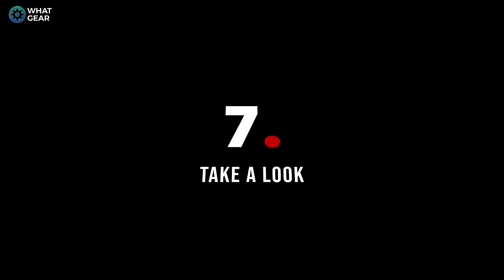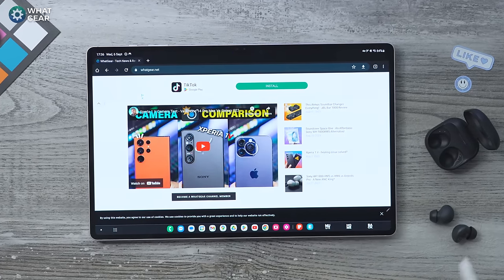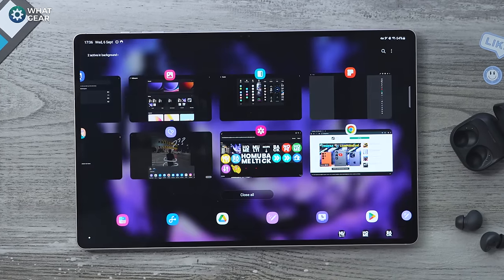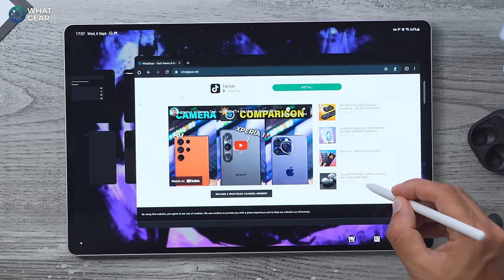Spend some time thinking about which widgets will make your life easier and place those on your home screen. Don't just fill the entire screen with apps — that's what the app drawer is for. Here's a quick useful tip: if you don't want to do split-screening but you're taking notes from one window and want to copy to another, pull down the multi-window gently so it doesn't fill the screen, take your mental notes, then go straight back to your notes app. This is useful for capturing data from a website into a spreadsheet.